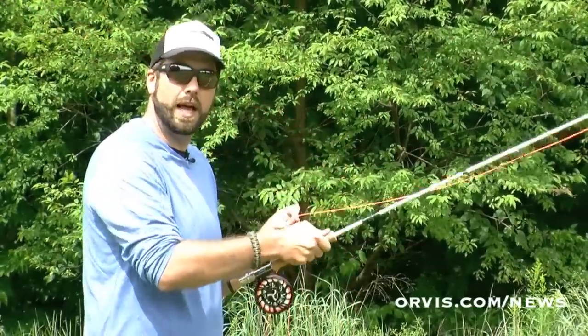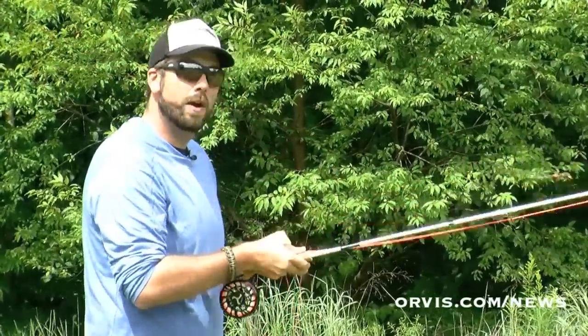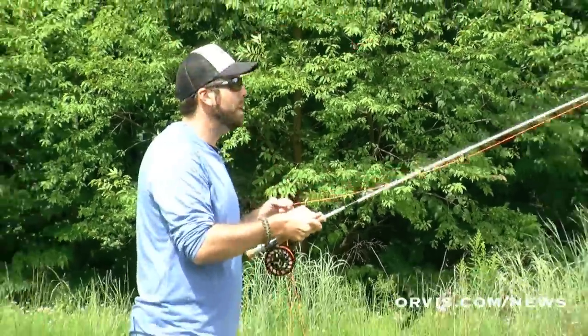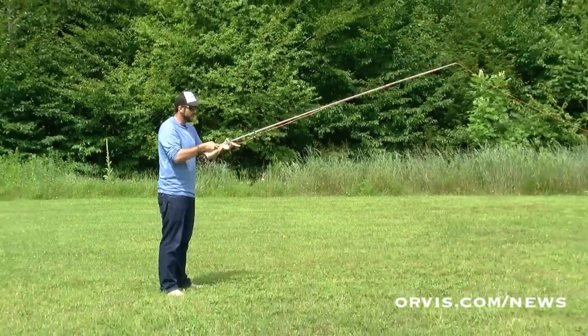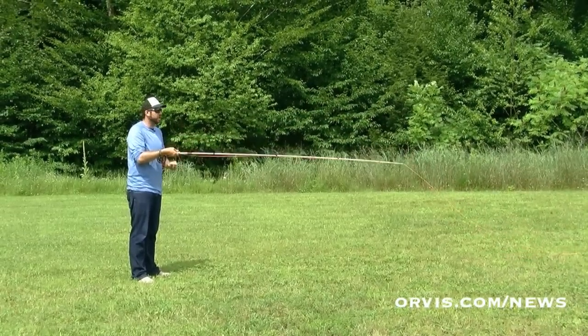So they're making a cast, holding onto the line right here in their line hand. They're making this cast — as soon as they stop that rod, that's when that loop forms. We've got to make a stop behind us, a stop out in front, then we get that nice loop. As soon as we see that loop, we can then let that line slide through our hands. And we want to try to feather that line through your hands.